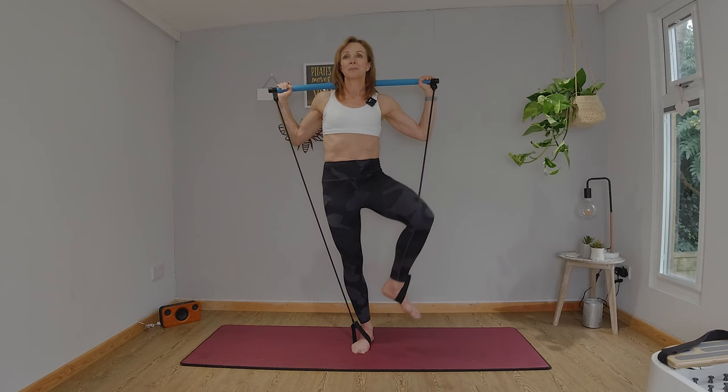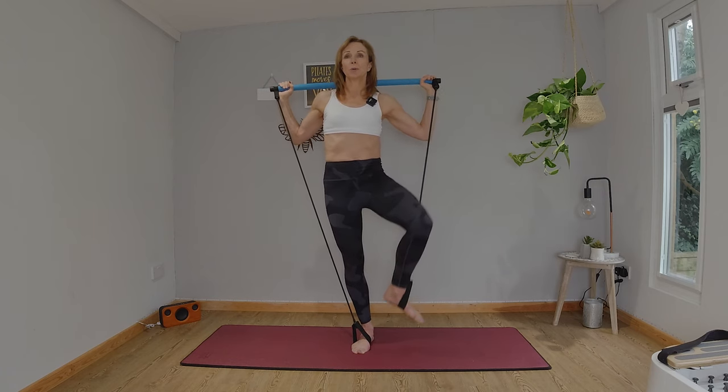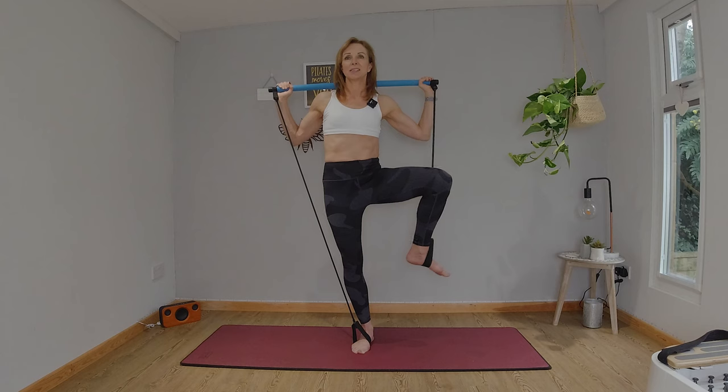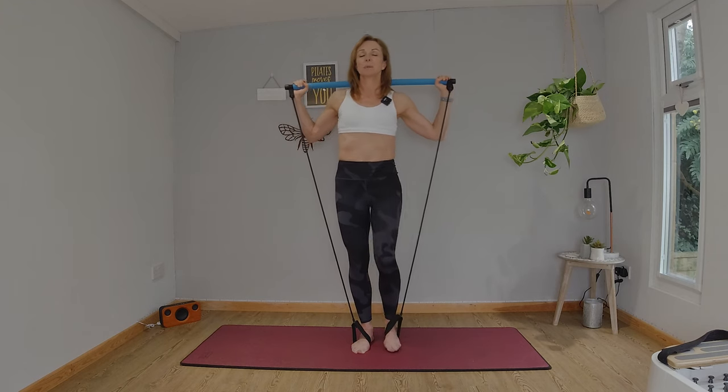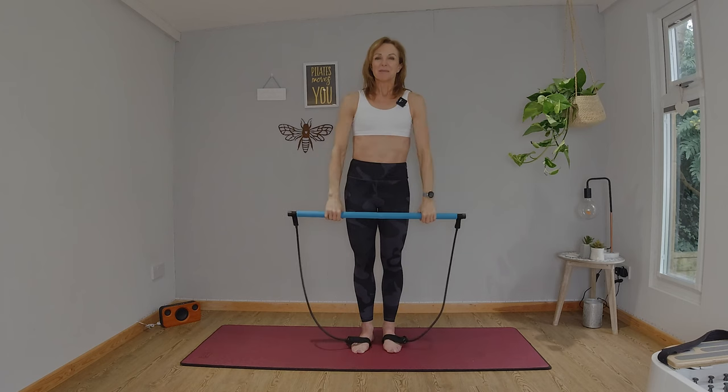Three more, well done. Two more, one more. Take your time, rotate to center, bring the foot down. Take the bar overhead. Well done. Let's give ourselves a little rest from our balance work.